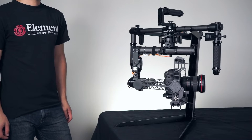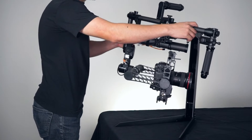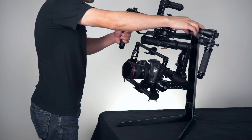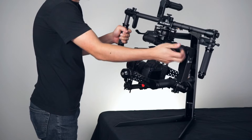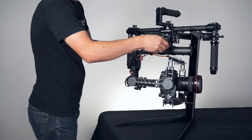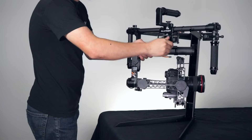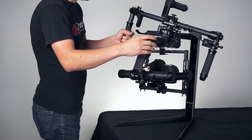Next, we're going to go ahead and balance the yaw axis of the gimbal. The way you do that is by lifting it up from one side. If you notice that the gimbal falls away from the side you're lifting it up, that means that the gimbal is back heavy and you need to slide it towards the front. Go ahead and loosen up the yaw adjustment knob on the side of the gimbal, push the gimbal towards the front, and tighten it up. Then check to see if the yaw is balanced.